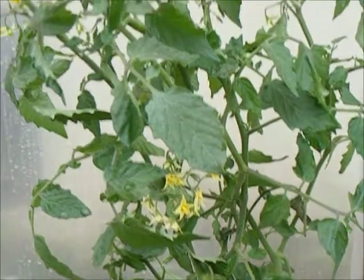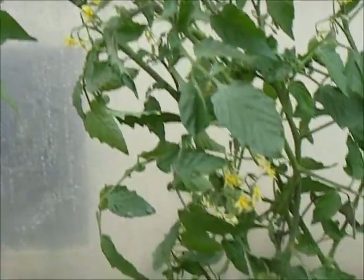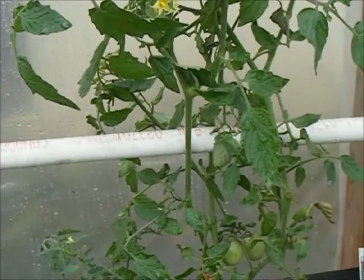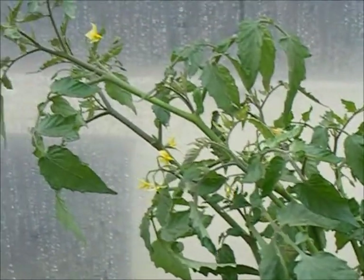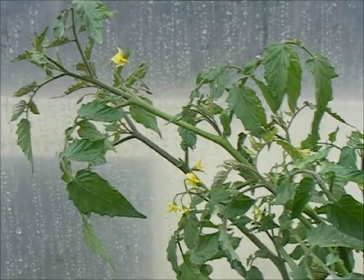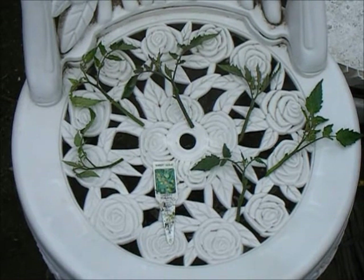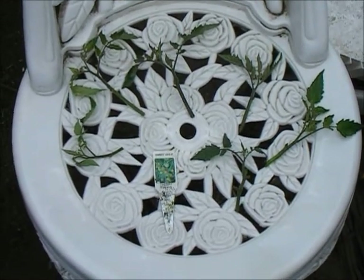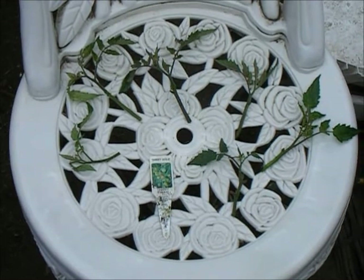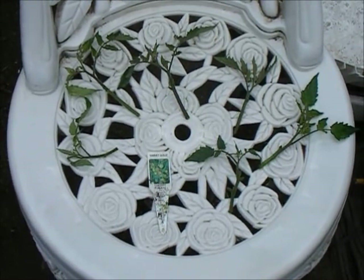Here we have the sweet gold cherry tomato — again, taken from a clipping and a clone, and again producing lots of flowers. But I'm going to cut this down and try to regrow a couple of fresh ones so that they're ready to go as soon as the soil warms in the spring. Because we really enjoyed the sweet gold cherry tomatoes, I'm making half a dozen or so clippings that will hopefully grow into nice, strong clones to be ready for the spring.